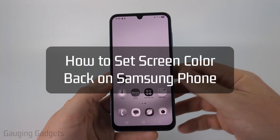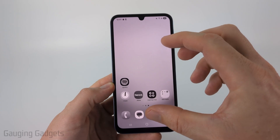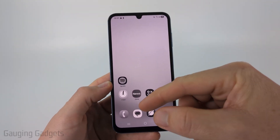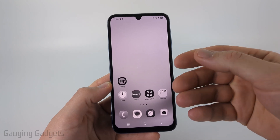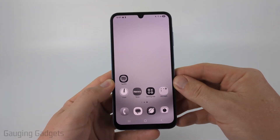How to set screen color back to normal on a Samsung phone. In this video, I'm going to show you how to fix an issue where your display is not showing correct colors on your Samsung phone. So right now, as you can see, it's showing just gray, but it could be more blue or red or green that you're seeing. And I'll show you how to fix that in the settings.